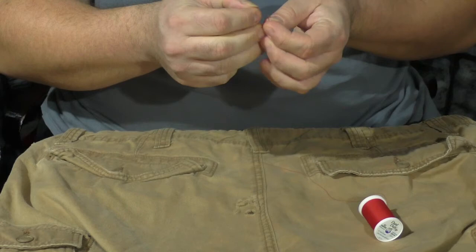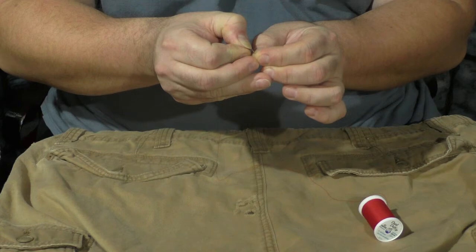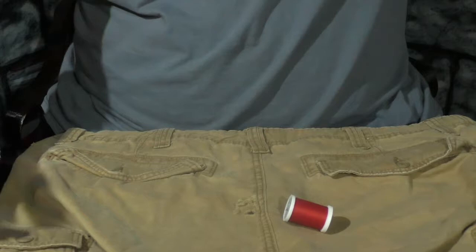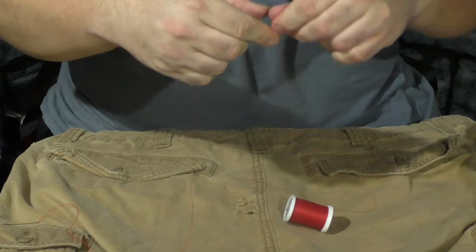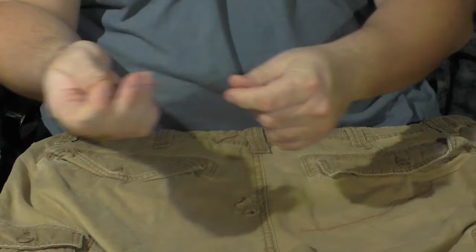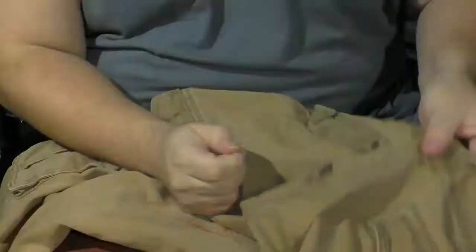We'll fast forward through the sewing because you don't need to see all that. But if you've never sewn before, you've got to get yourself a needle and some thread, which you can find all over the place. Put the thread through the needle and that's pretty much it. If you need help with sewing, there's probably other videos out there. I like to go ahead and double the thread up. Beast mode — just bite it off at the end if you don't have scissors. Tie a knot at the end, and depending on the fabric you might want to tie two knots so it doesn't pull through. Then just start sewing from underneath on something like this.